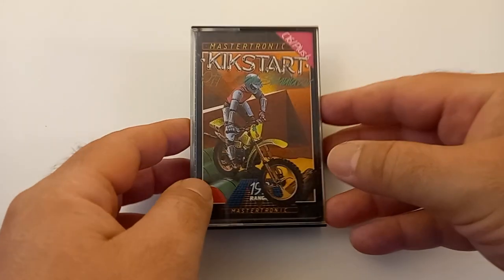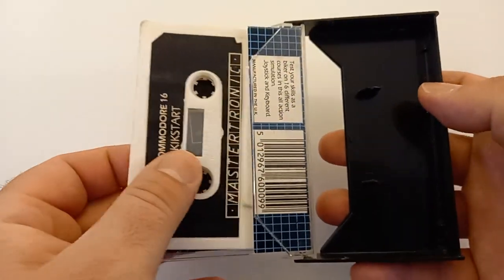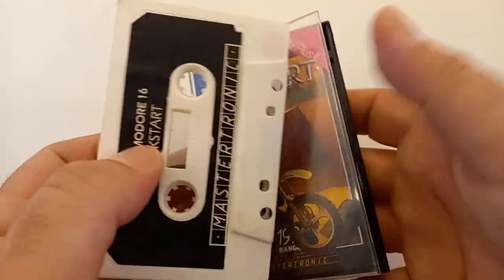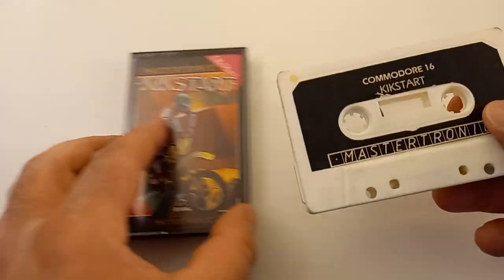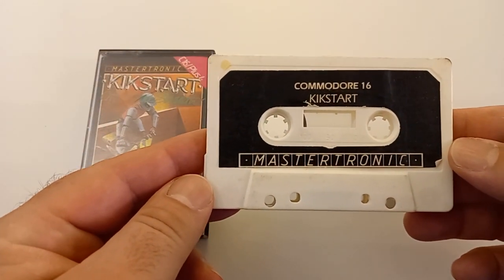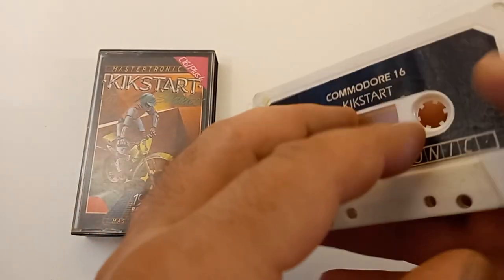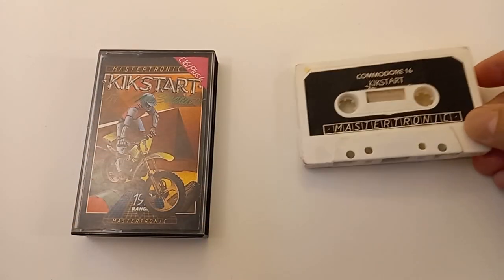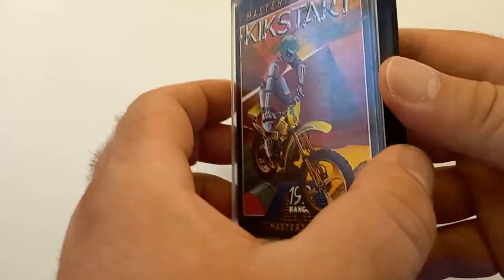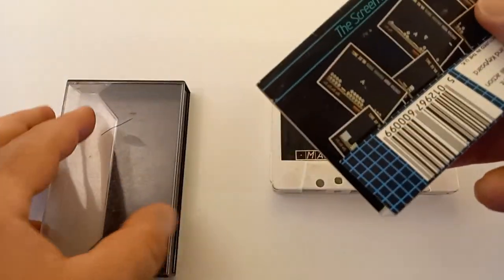Hello friends, George here, welcome to my small channel. Today we take a look at Kickstart for the Commodore 16. Commodore 16 means that the game needs only 16 kilobytes of RAM, but it also runs on a Commodore Plus/4 which has 64 kilobytes of RAM.